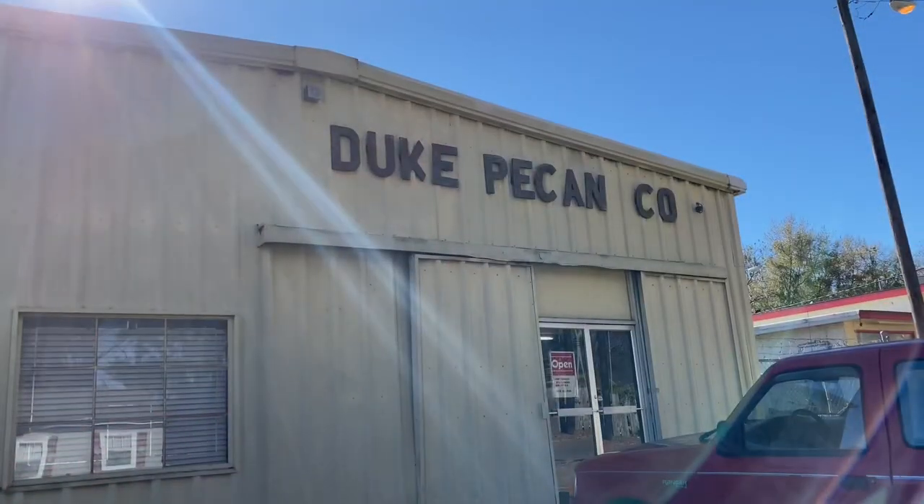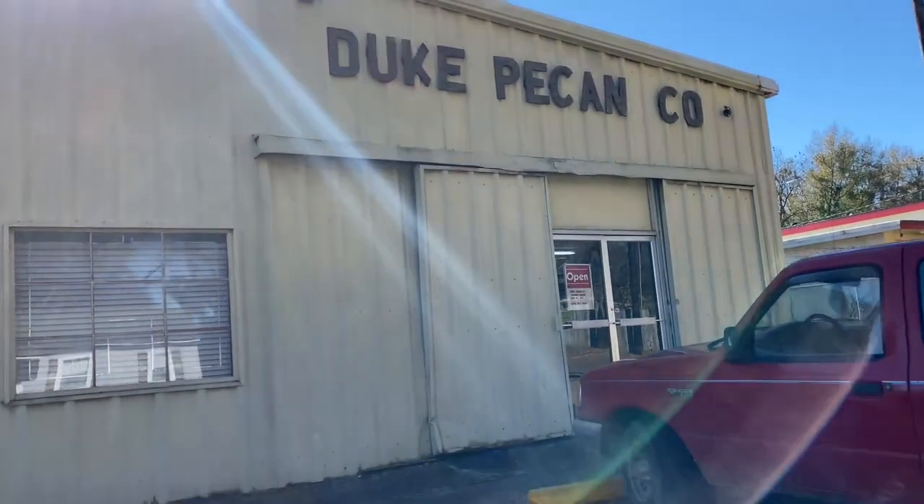I am going to see about getting me some 650s. I'll show you where we're pulling up at. I don't know if they're going to let me film on the inside — probably not. I may sneak a clip or two, but I'm not planning on filming everything. Here we are pulling up at Duke's Pecan, West Point, Mississippi.